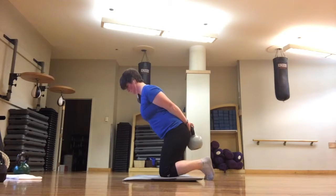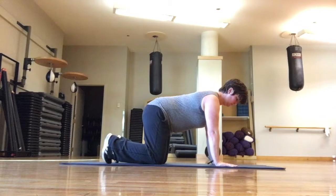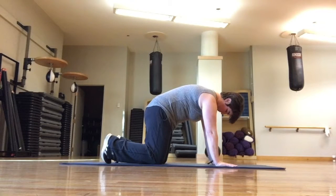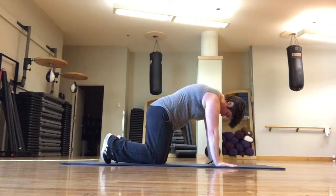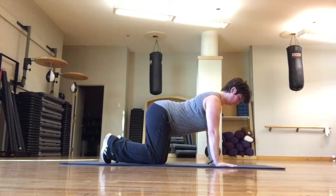If after all of these variations you still can't feel the difference between your spine and your hips, practice the following two floor exercises. Start with the cat-cow. Get on your hands and knees, and starting at the tailbone and moving vertebra by vertebra up to your neck, round your entire back toward the ceiling. Then, starting again at the tailbone and moving up one vertebra at a time, curve your entire back toward the floor. Do a few reps, really concentrating on what it feels like to move your spine.